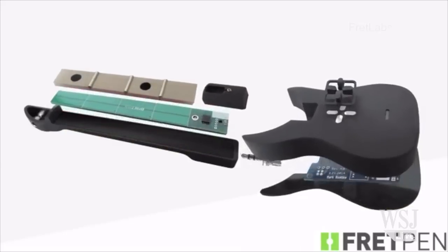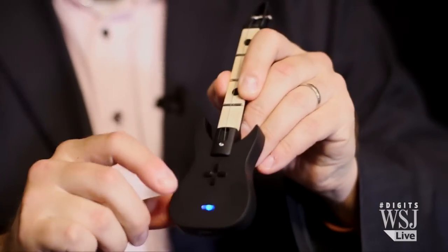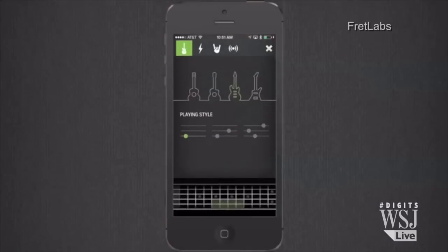Click. Inside this solid wooden body is a micro USB that lets you charge this. You have Bluetooth built in here, and that's how you connect to your app on your iPod or iPhone.